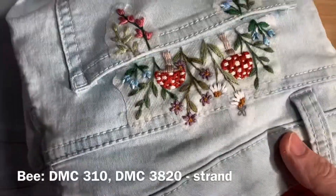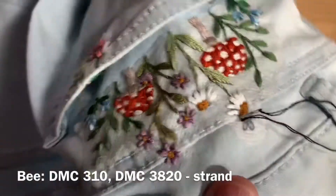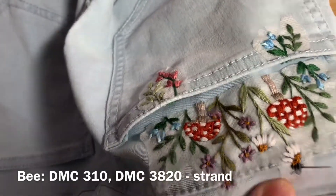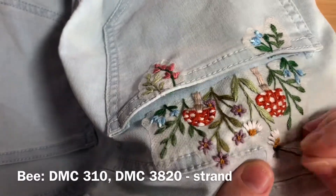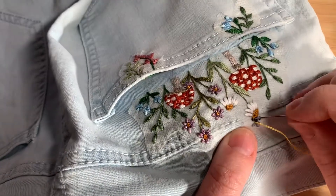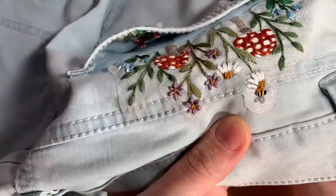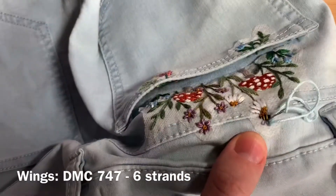When you finish you should have something like this. Last but not least, the little bee. Using DMC 310 (black), one strand of floss doubled over, come up and add his little stripes using straight stitch, and one little straight stitch for his head. Use one strand of DMC 3820 for the three yellow stripes, again using straight stitch. For the wings, use DMC 747 again, six strands doubled over, and just two straight stitches to fill in those wings — and then you're done.